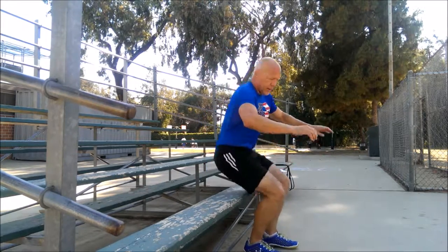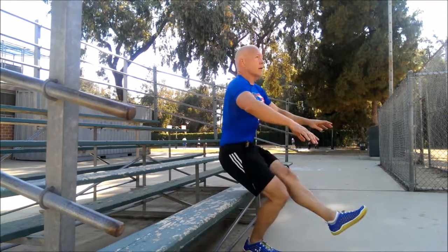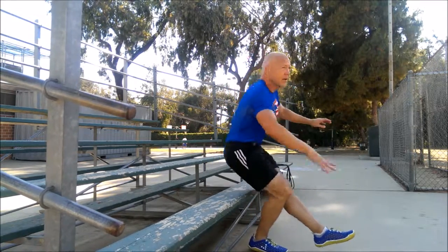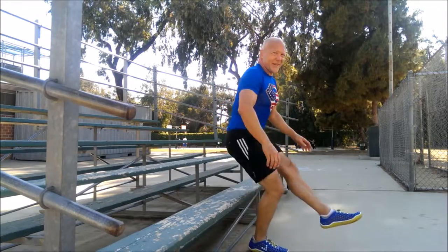Back to pistol squats. I like to go dominant leg first, so that's where I'm going to go. Go! This is already round four. We're approaching a halfway point. Good job.